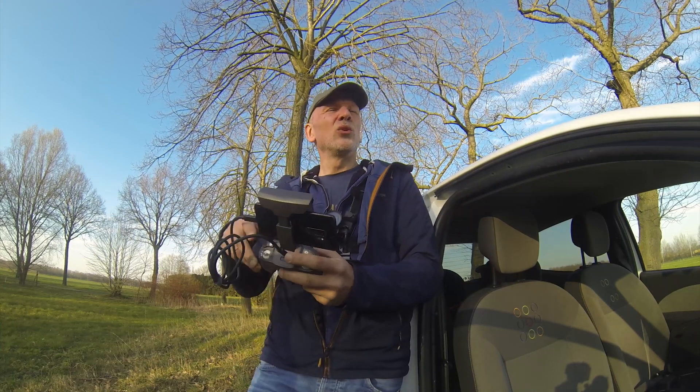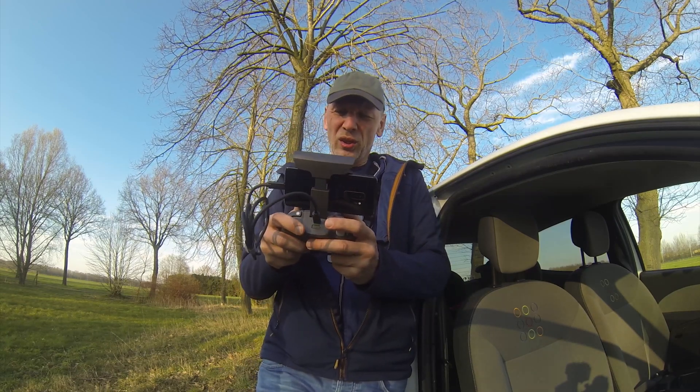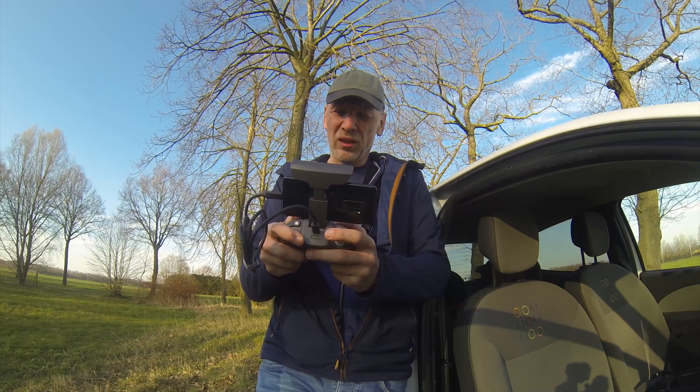Why is it going up so much? Maybe I'm doing that. This needs some practice to get fluid shots from this.